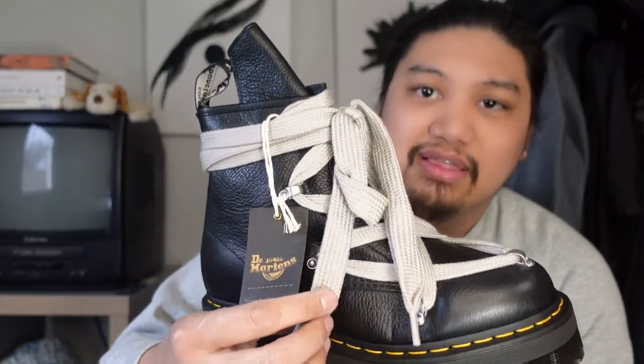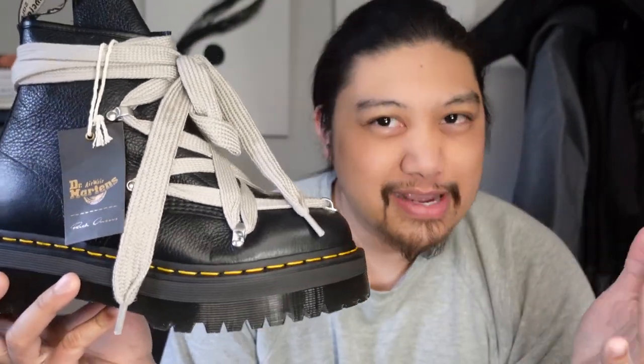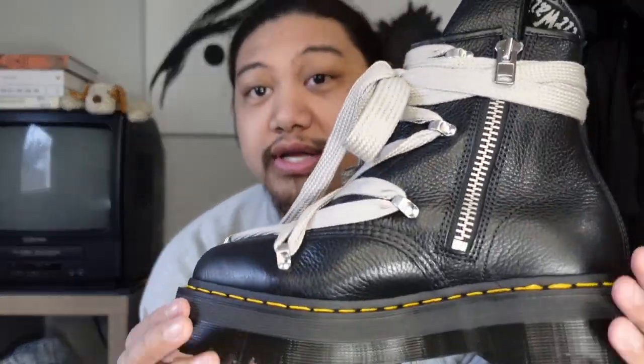This boot is absolutely beautiful — really robust, very chunky. The laces are absolutely gigantic. After a couple of measurements, the laces themselves are super thick, almost an inch wide. The sole is super chunky and tall, not quite platform level but definitely taller than a regular Doc Martens — almost two inches at the heel. There is a zipper on the medial side to ease your way into the shoe.